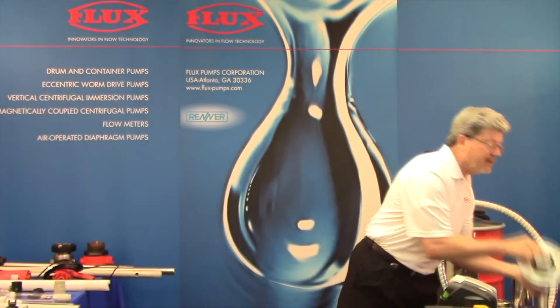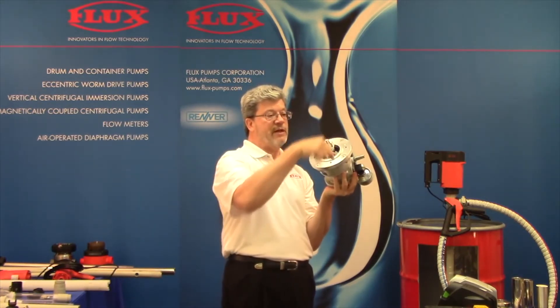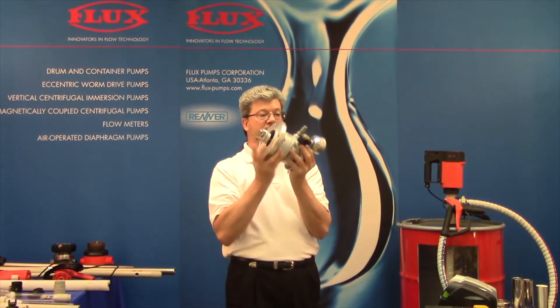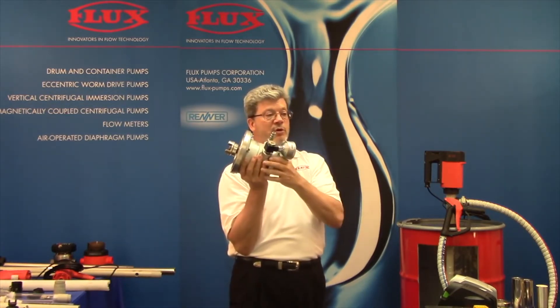We have a motor that also has a mating flange. Let me grab that. This four-horsepower air motor — you can see how that would mate to that flange — but we can also do an electric gear motor as well. This has an RPM controller, so the speed is limited to 950 RPM.